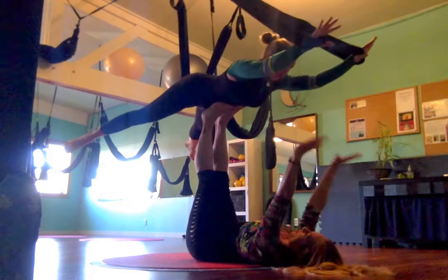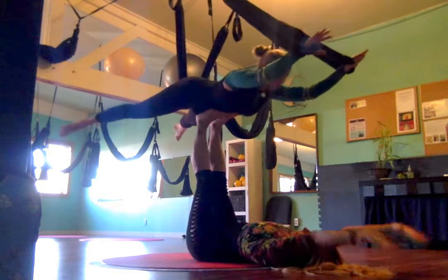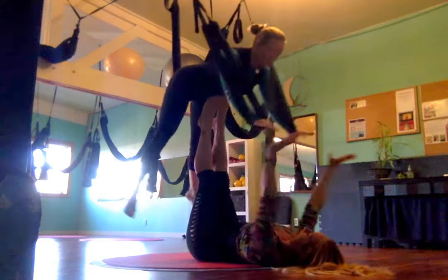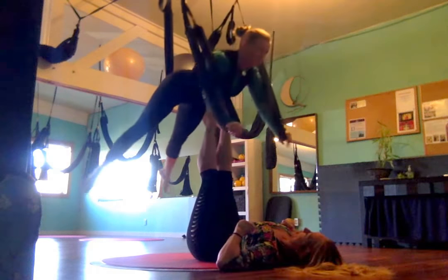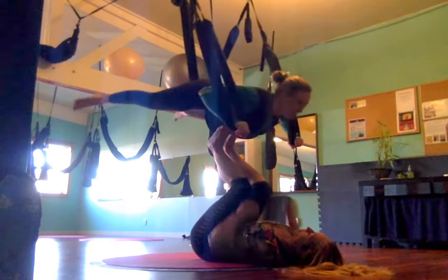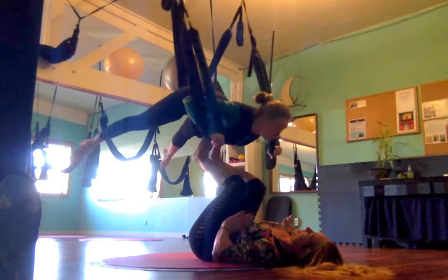So now do a few presses — press, and then come on back. Press, come on back. Beautiful. Now push-ups. Chaturangas. There you go. So I'm just giving her a little bit of lift with my toes. Isn't that easy? Isn't that nice, Selena?